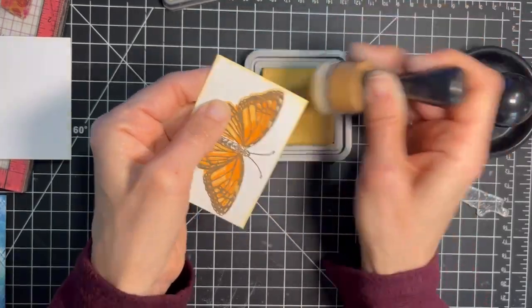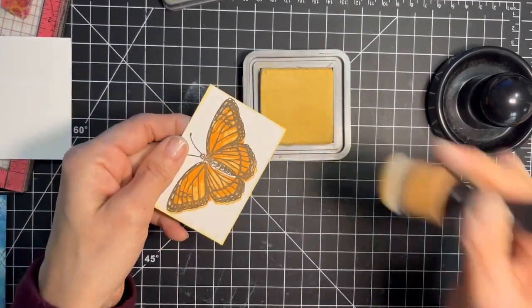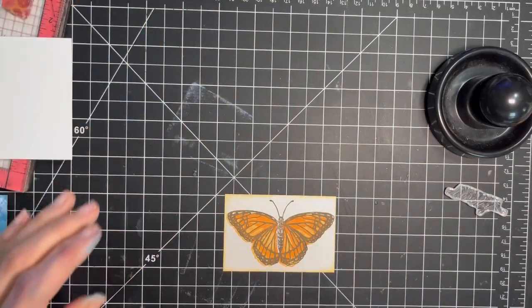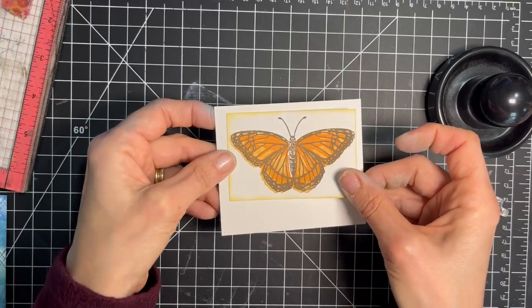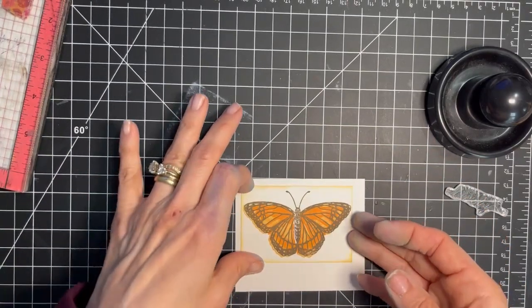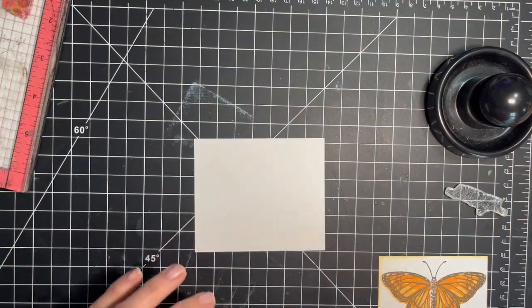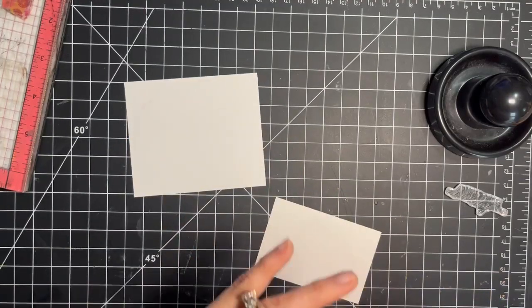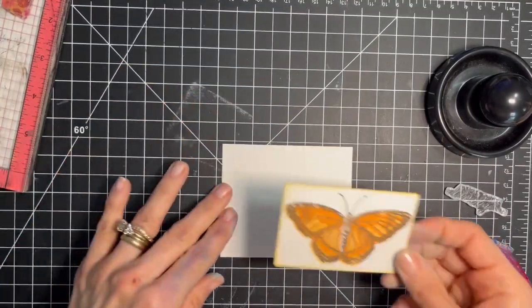If you leave the edges of the stamped image white, it can just fade into a detailed background like this one. By inking the edges, you can draw attention to the stamped image without taking attention away from your background. I'm going to pop this onto another piece of white card stock, leaving some space at the bottom for our sentiment. I'll adhere down my butterfly image to the panel that I'm going to stamp my sentiment on.